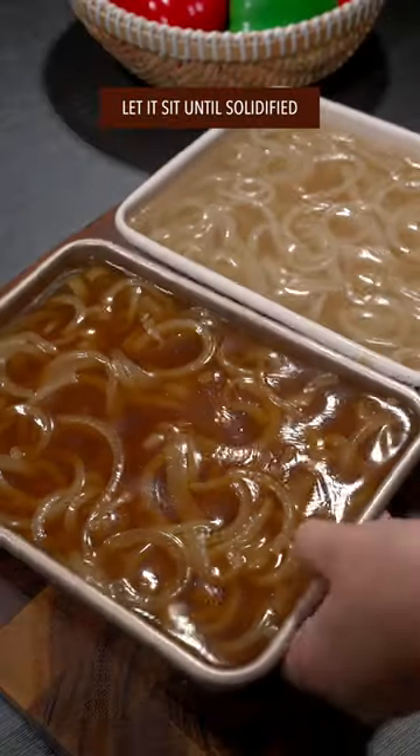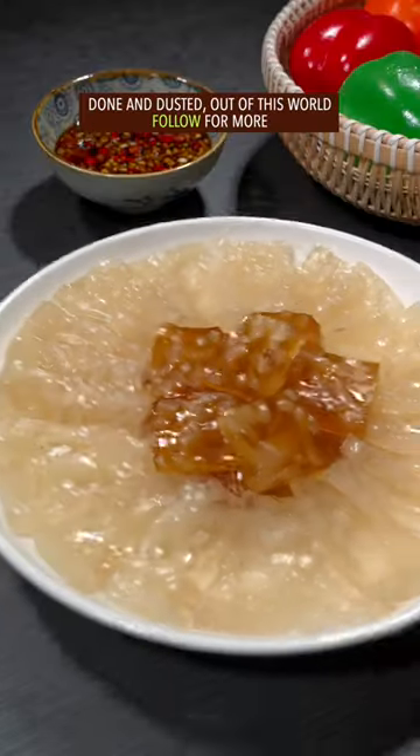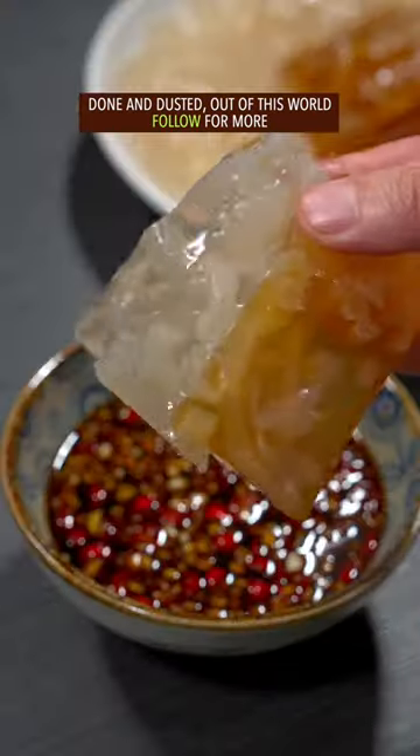Stir well with your right hand. Let it sit till solidified. Thinly slice with your left hand. Done and dusted — out of this world!